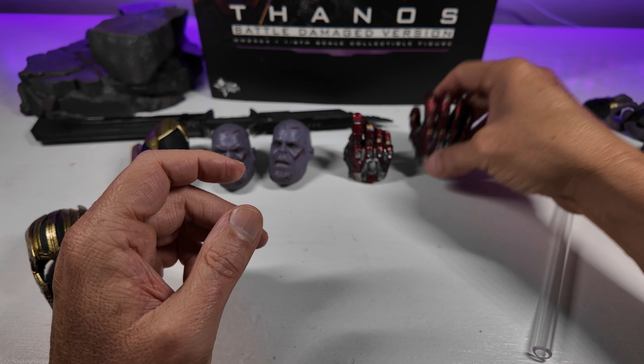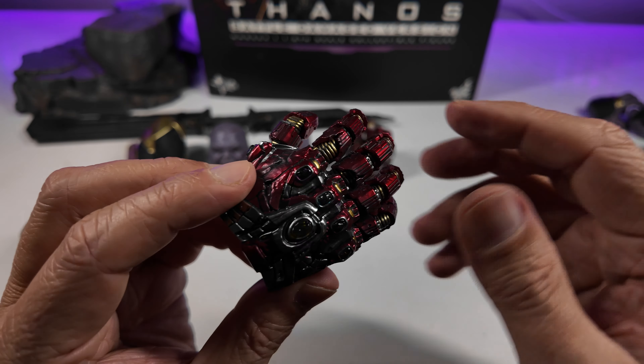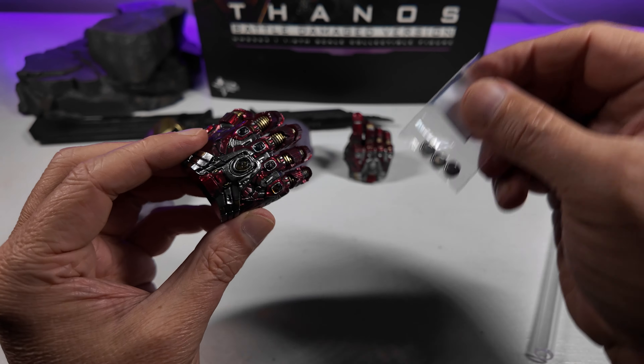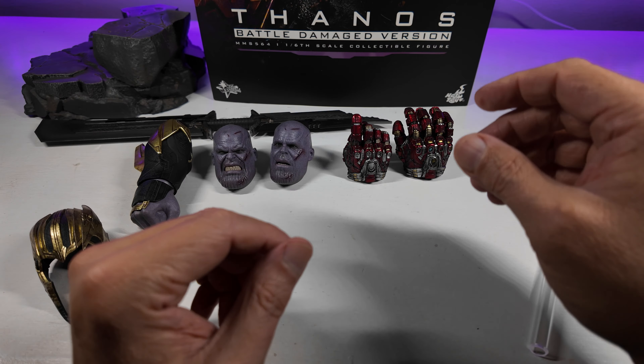You get two of those gauntlet hands. This illuminating hand does have a party piece involving the batteries that come with the figure, which we'll get to when we get the figure out. So that's the hands.